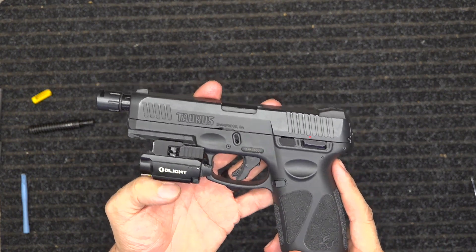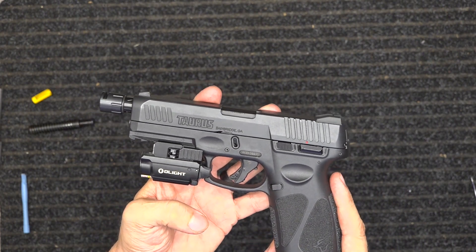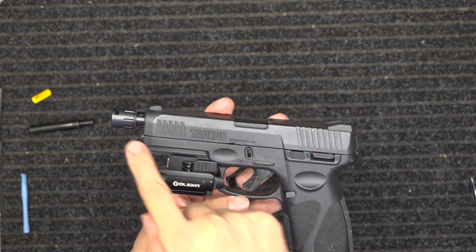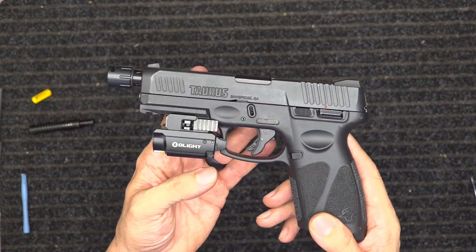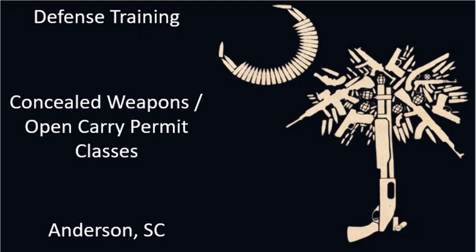This is Spencer with Defense Training showing you my bedside Taurus G3 with upgrades: the Olight light, threaded barrel and compensator, stainless recoil spring, and stainless striker sleeve. Stay safe, stay armed. Please like, subscribe, and comment on this video below. Thanks.